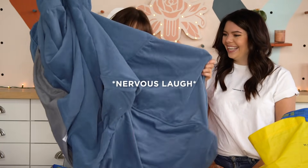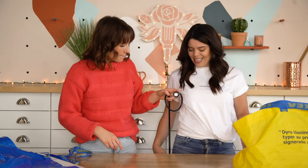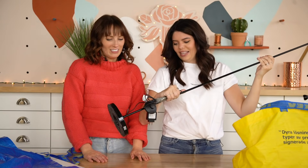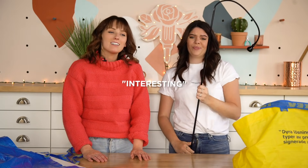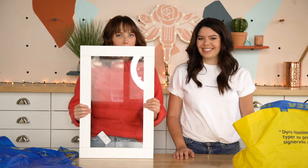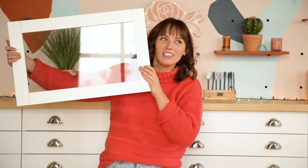Next up is this floor lamp - we have some crazy plans for it, and it was only fifteen dollars. It's funky, it's fresh, and it's going to get better. Last up, we got this door panel, probably for a cupboard or something, but we're not going to use it as a door panel - we have something else in mind for seven dollars.